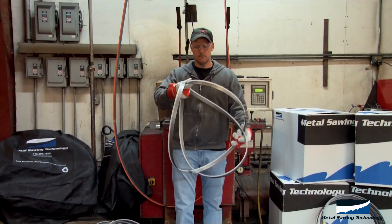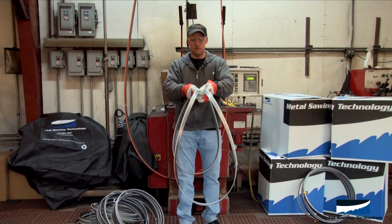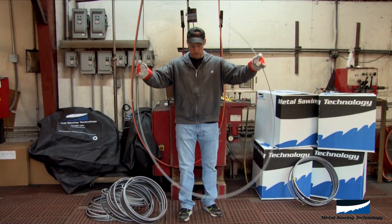When you get ready to unwrap the saw blade, you simply grab the loops and unfold it, then set it down.